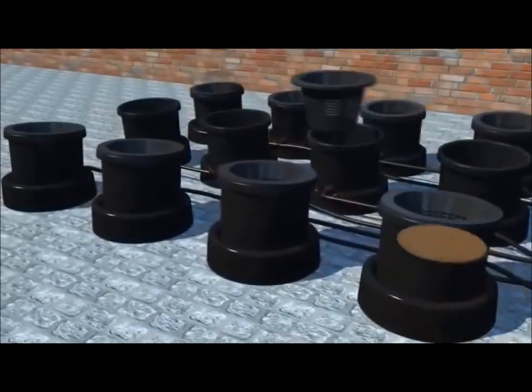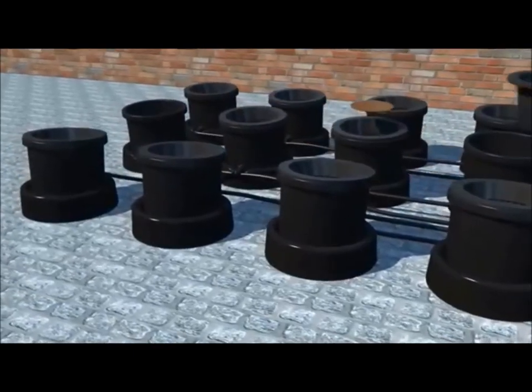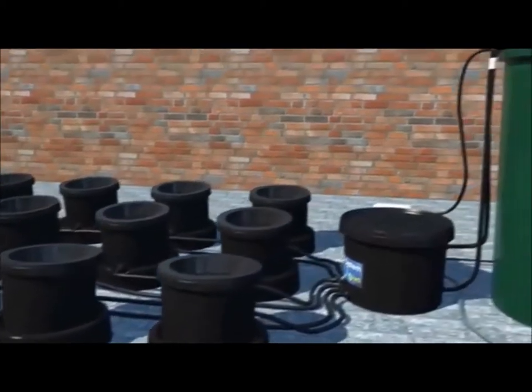Now you can fill each pot with your chosen growing medium. The aqua pot shown here is great for pebbles, but if you prefer coco mix we offer the culture pot.